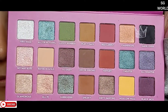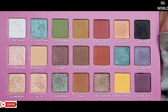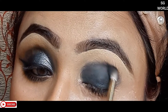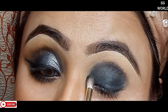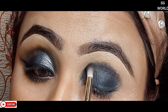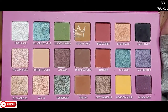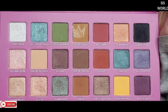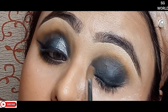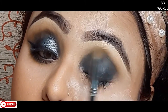Then I am using the black shadow from the Rude Cosmetics Batgirl palette with a small fluffy brush to smoke it down over the kajal. Setting a shadow over your kajal or gel liner makes it last longer. Then I take a biscuit color called 'Play It Safe' and use a medium fluffy blending brush to apply it on my crease line, blending it into the black shadows.